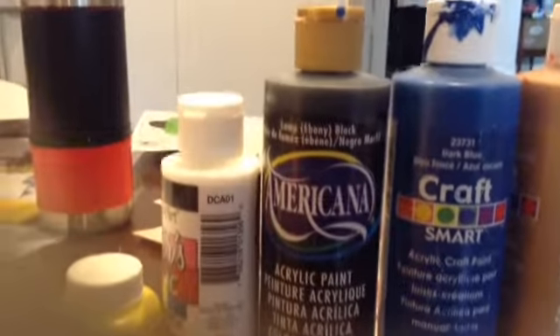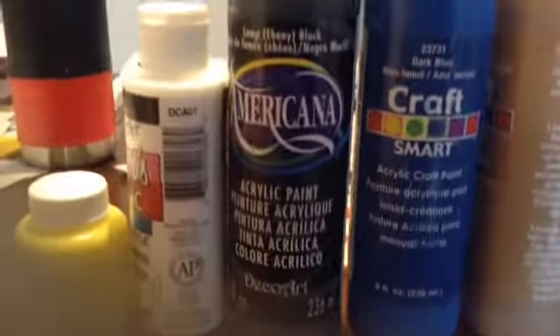And for gray, I actually used black and white. And then for light blue, I used blue and white.